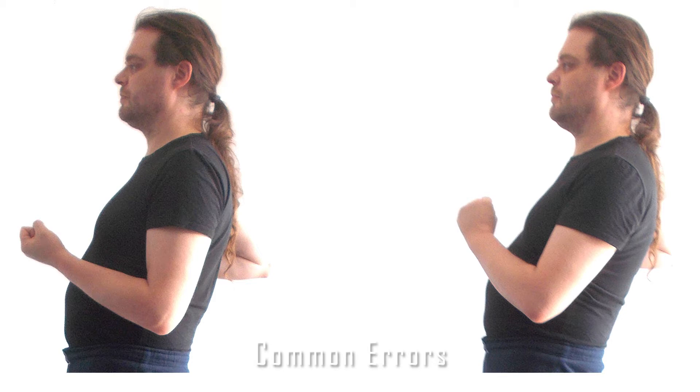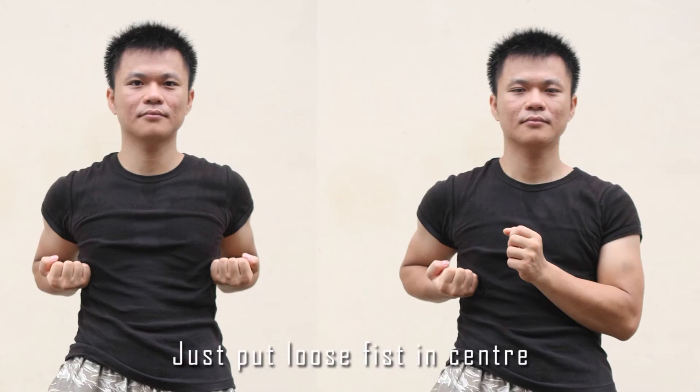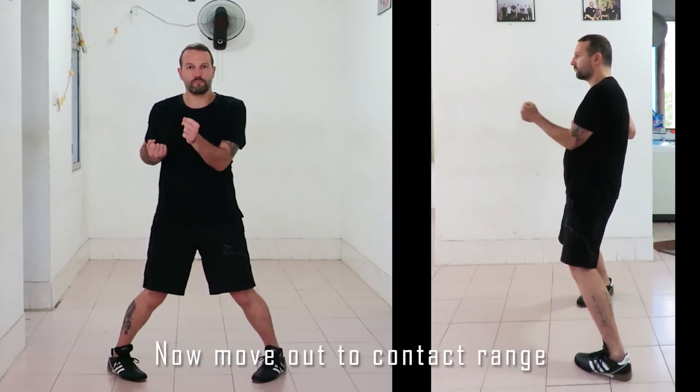There are two common errors. In the first one, the hand is the wrong way around. In the second, the hand is pointing up. In the picture on the left, the fist is far too high up the chest and will get smothered if the enemy moves in close. In the one on the right, the knuckles are pointing off to the right — you need to point them in the direction of travel. Just place your loose fist in the center and extend out to contact range.